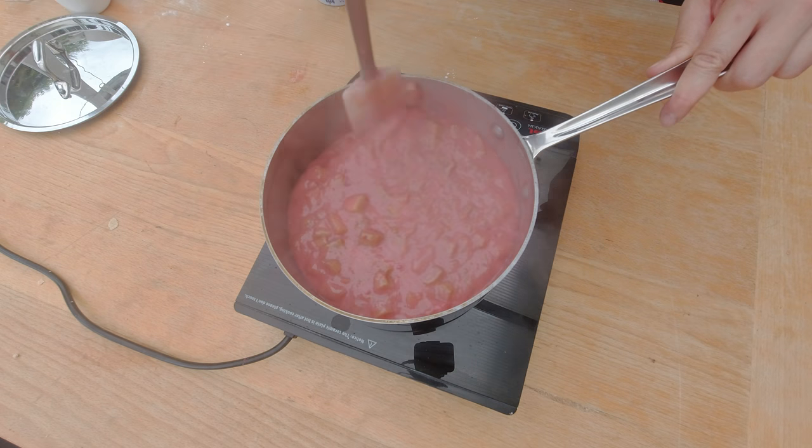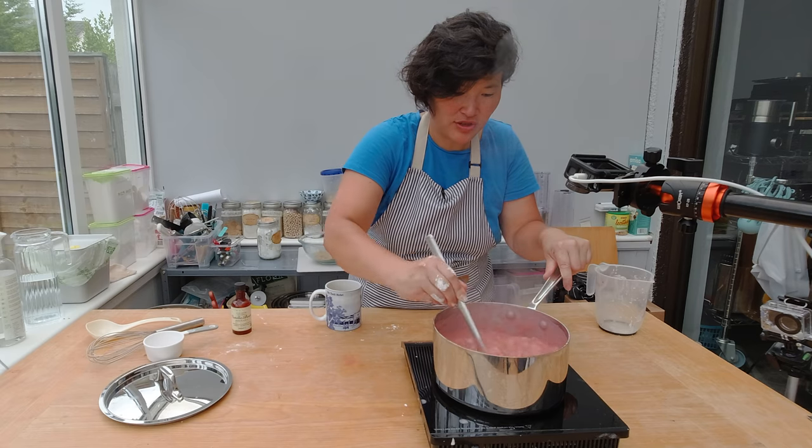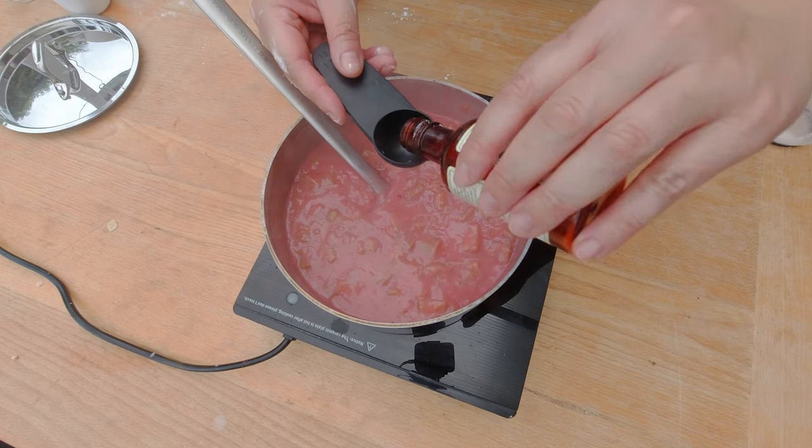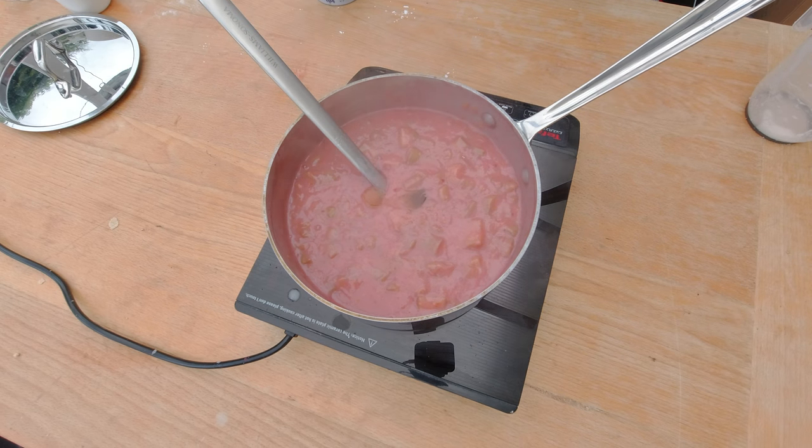The rhubarb is getting soft and I've added the cornstarch — you can see it thickening up the filling. The filling should be very thick; when you feel a bit of resistance, that's the right consistency. I'm adding about one tablespoon of vanilla extract, then I'll set the filling aside to cool down.